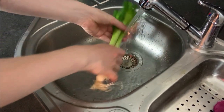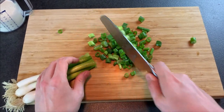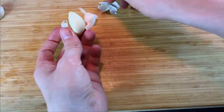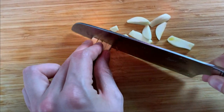Afterwards, wash your leek, cut it and take care of your fingers. Now cut the garlic and peel it. If you don't like to chew on garlic pieces, make them at least that small.